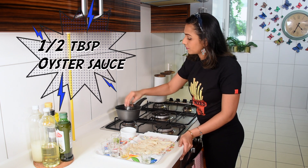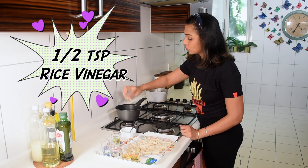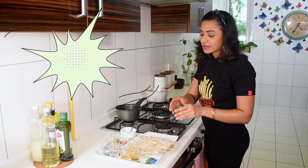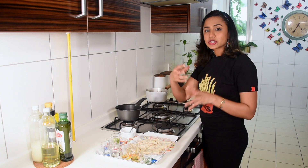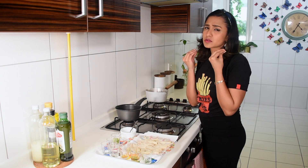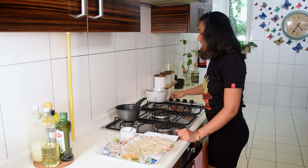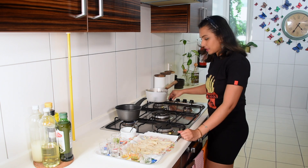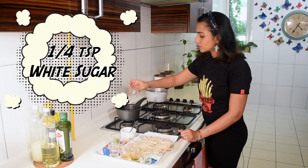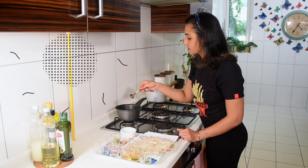This is not a super salty soy sauce — you want to manage your salt level. Next, add about half a tablespoon of oyster sauce for extra flavor, then one teaspoon of rice vinegar. The vinegar lifts the richness of the oyster sauce and soy sauce beautifully. Finally, add one teaspoon of white sugar and stir it all together.